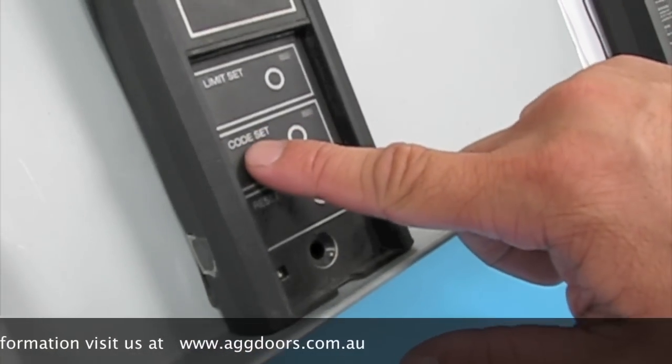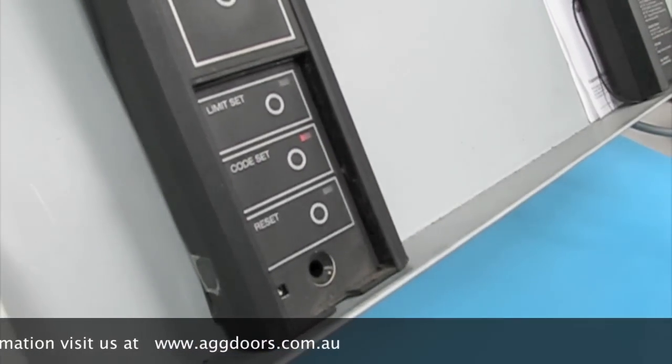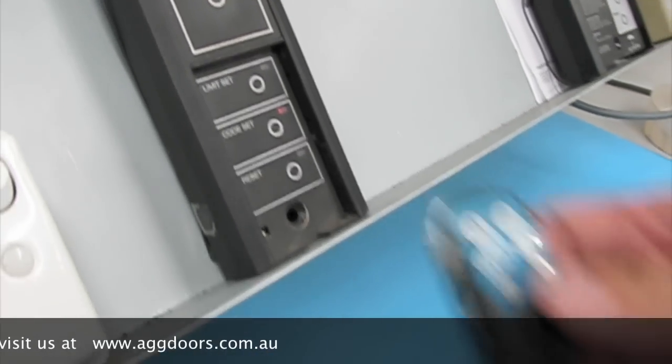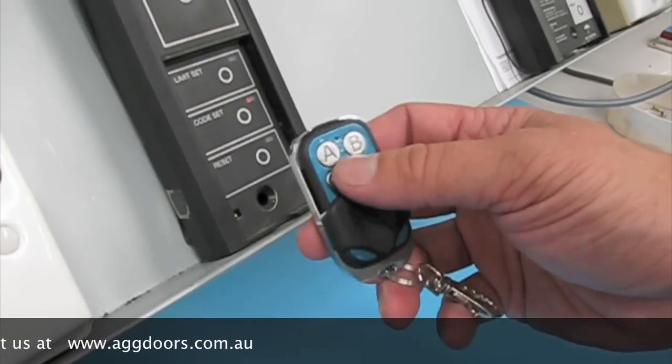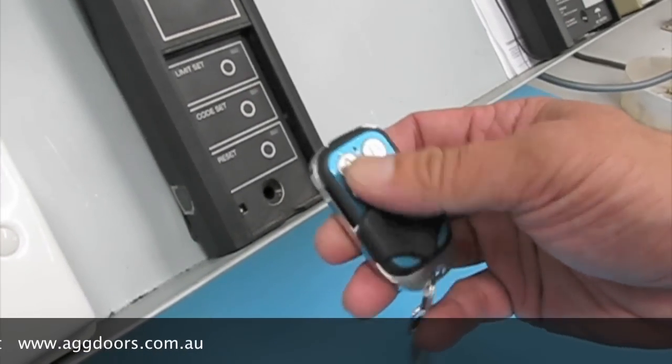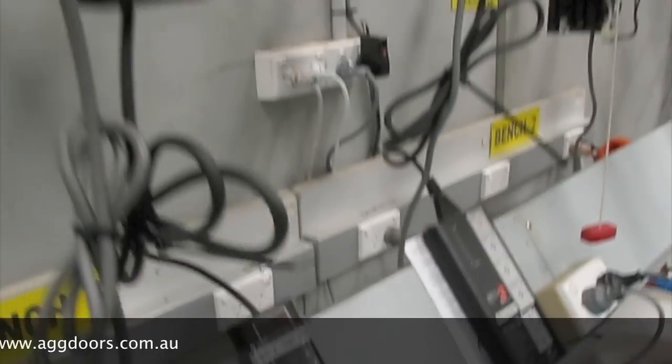You press this button once and the little LED light will indicate that it's ready for coding. Take your new remote control, press button A until the light disappears and the unit will be programmed.